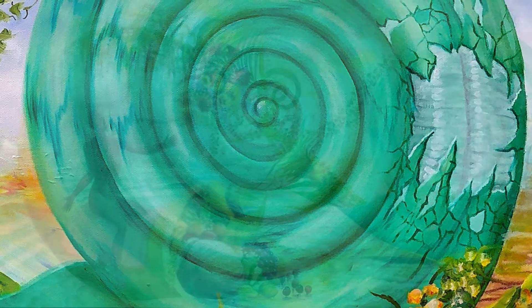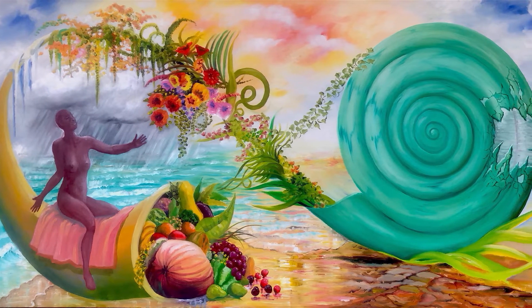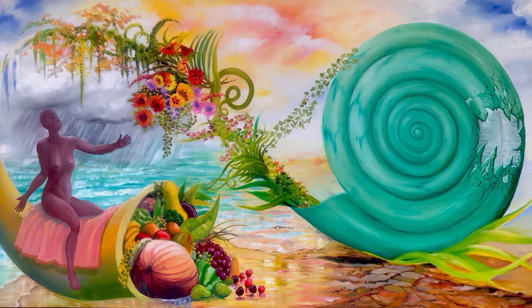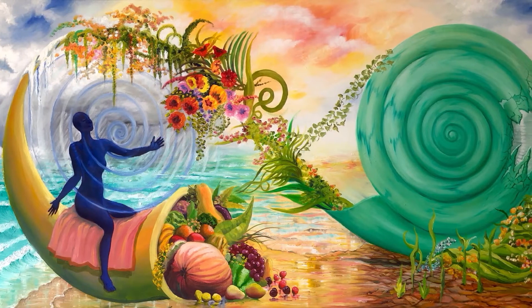There's more close-up detail of the center of the painting, which is very color balanced, and then the final finishing touches to the pattern and the feeling of the shell.